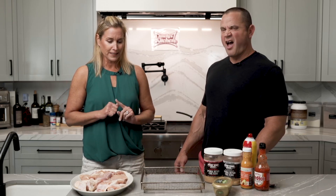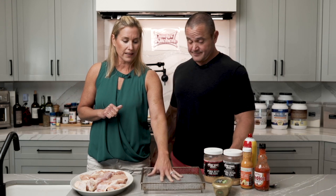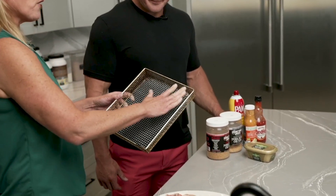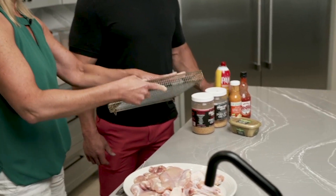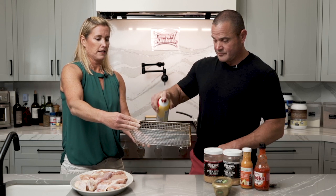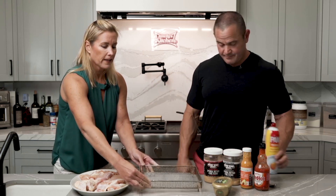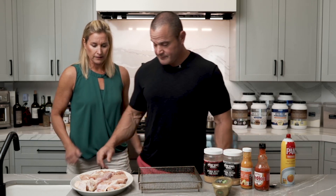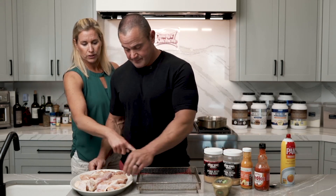So first thing we're going to do is spray this. We're making them in an air fryer, so this is an air fryer basket. You don't want the chicken to stick to it, so you're going to take that and just spray the bottom. Just like that. And then you're going to take the chicken and lay it in one layer on the air fryer basket. Put the chicken in there.